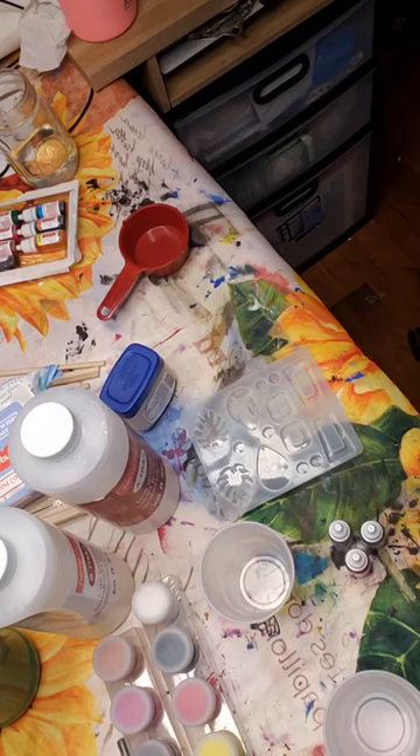Now I just need to find my glitter — I think it's in a box somewhere. Sorry guys, I thought I was prepared to do this but I'm not. I was trying to think about where I put my glitter stuff — I have so much glitter but I don't know where I put it.